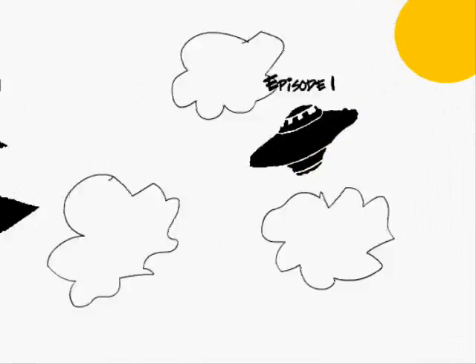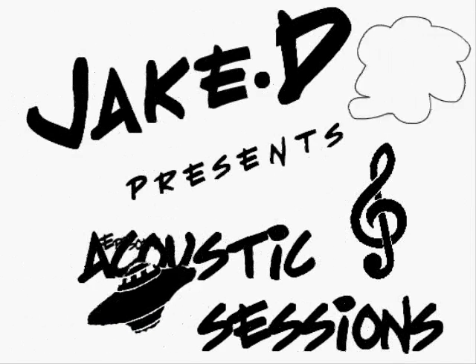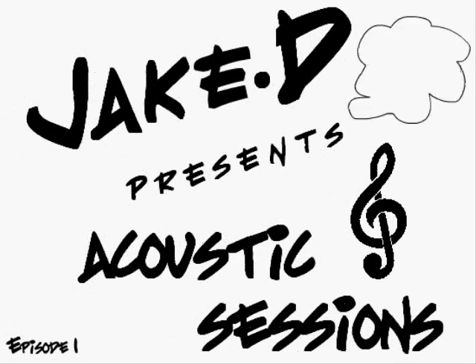Hello and welcome to the first episode of the Acoustic Sessions series hosted by me, Jake Davies. Today's episode looks at the top 7 plectrums every guitarist should try and why they stand apart from the classic 351 Fender plectrum.